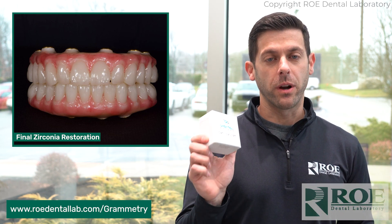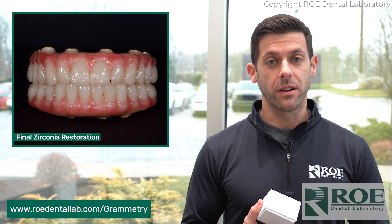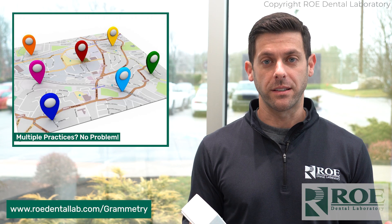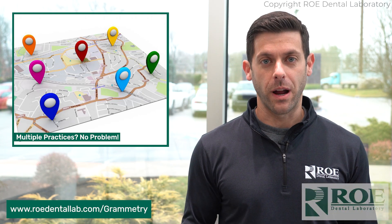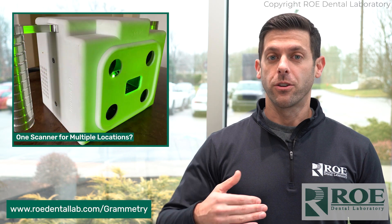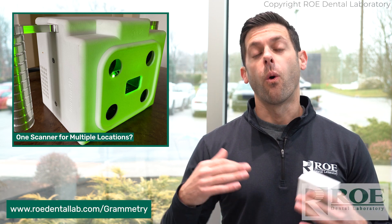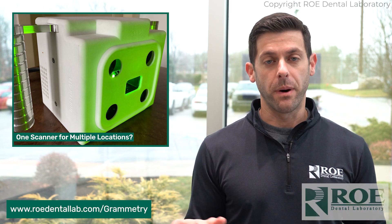There are a bunch of new benefits with this, but what I want to really focus on is the mobility of this. If you're a doctor with multiple practices, obviously there is an expense to take on photogrammetry, and it's a pretty big expense. If you have multiple offices, you're either buying multiple cameras, spending hundreds of thousands of dollars, or you're trying to lug this thing around from office to office, which can be a huge pain.